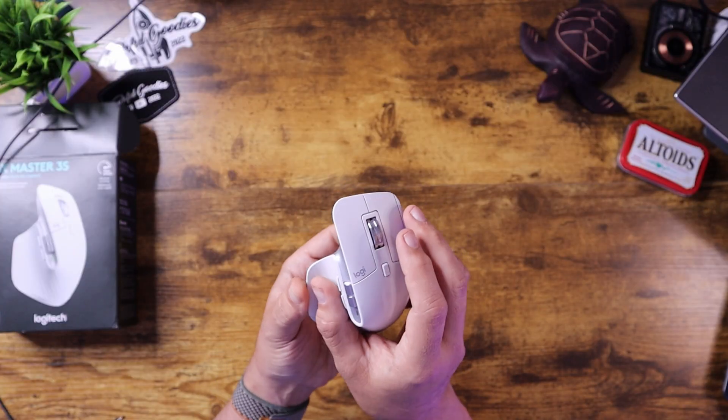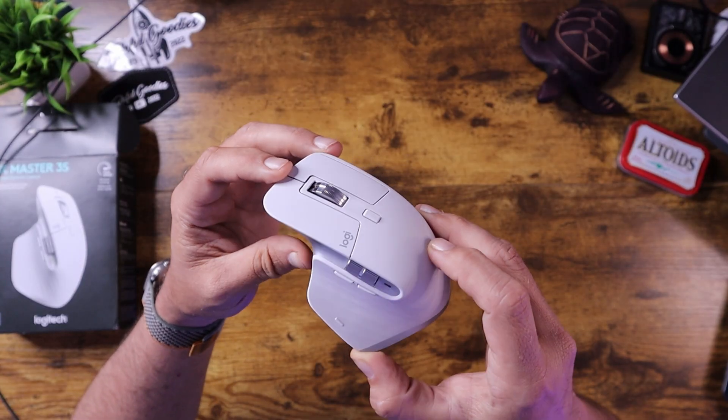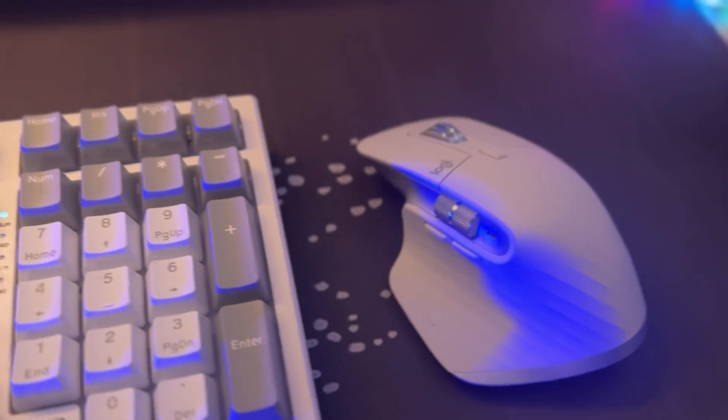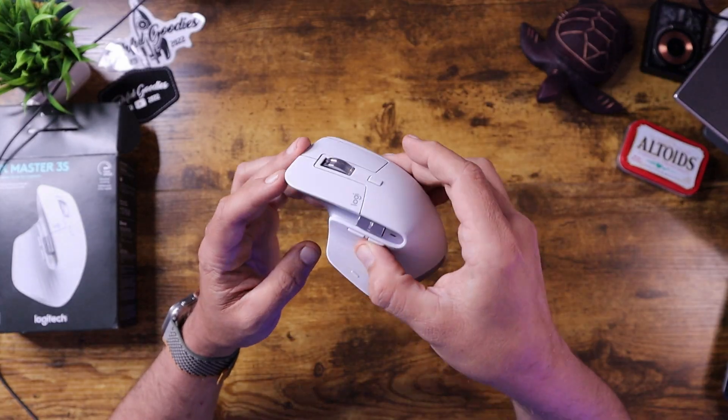I just absolutely love how this looks — it's so sleek and streamlined and it really does fit in my hand quite well. I have pretty big hands, but I think if you have normal size or even bigger hands, this would work out just fine. This is the light gray model — it does come in black or graphite, but I think the light gray looks really nice, especially on my desk where I have a gray and black setup. Again, this is the MX Master 3S by Logitech. I absolutely love Logitech stuff — it can be on the premium side price-wise, but I think the quality and the years of research they put into their devices really pays out.